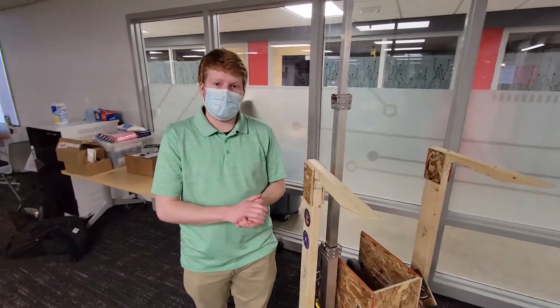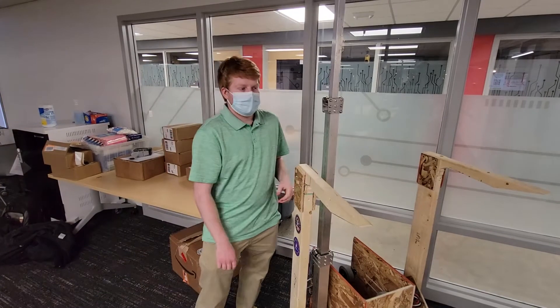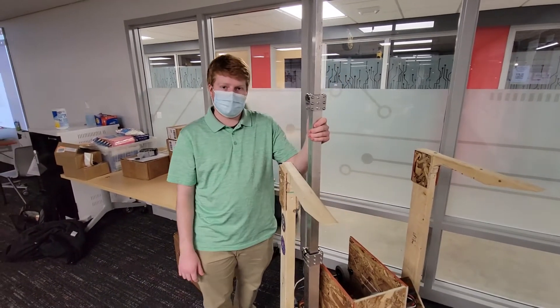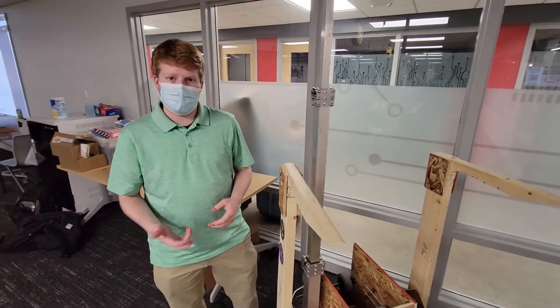Hi, I'm Nathan with MSOE RI3D. Today we're going to be talking about the AniMark Climber in a Box. We received this as a part of our Robot in 3 Days deal with AniMark, using this as an aspect of our robot to help make it a little bit more competitive.